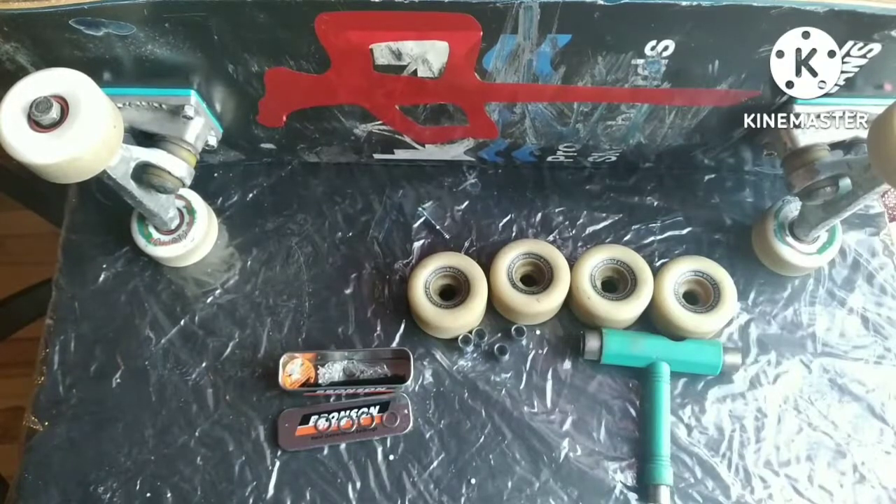Hey guys, it's Tim Drakpo here, aka the Adaptive Maritimer, and I am here to show you a little truck hack so you can get more room for grinds and slappies on your truck.